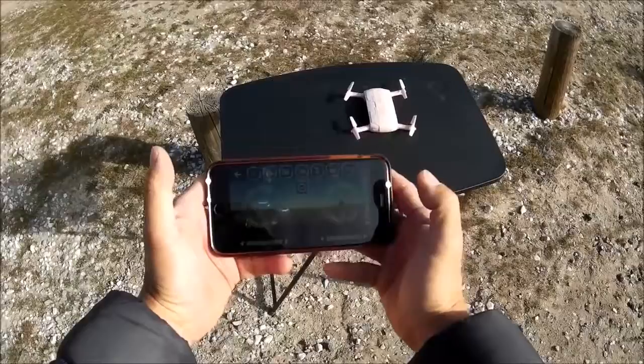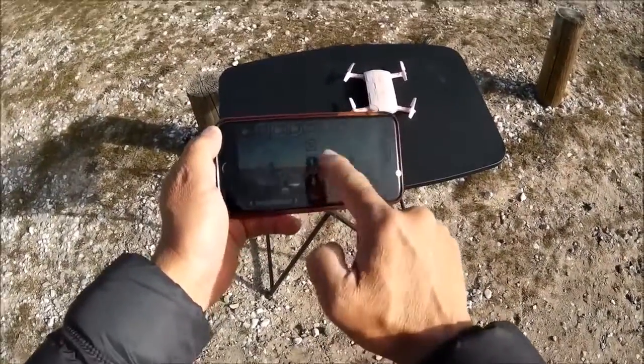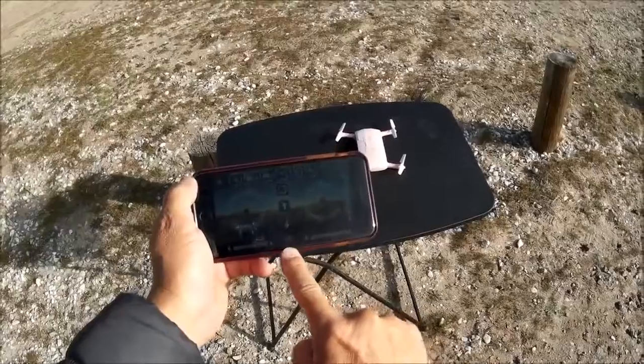Turning the displays on and hitting the altitude hold button gives you the one-click take off and one-click land button, as well as the e-stop button right here.